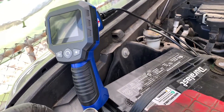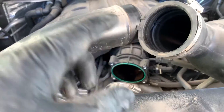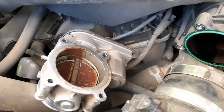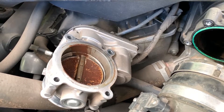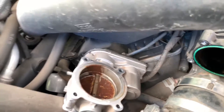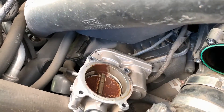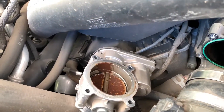Here we have the inspection camera we're going to be using — doesn't have to be an expensive one. I've already moved the intake up and out of the way and pulled off the throttle body, and look at that — all kinds of oil buildup on the back side. Keep in mind this is a 71,000-mile truck. 71,000 miles and it already looks like this.